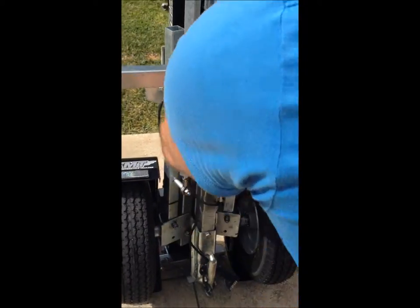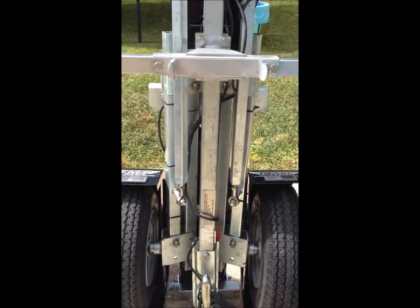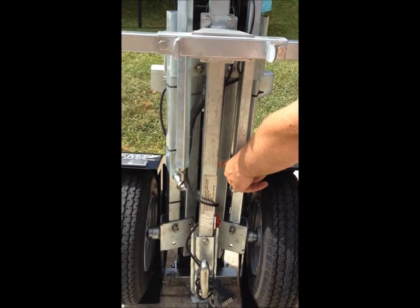Now you can see that the drawbar is in line with the rear frame.